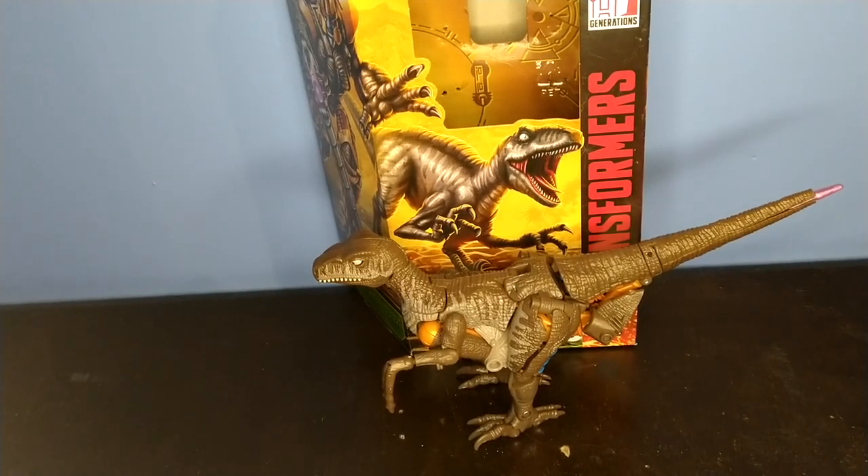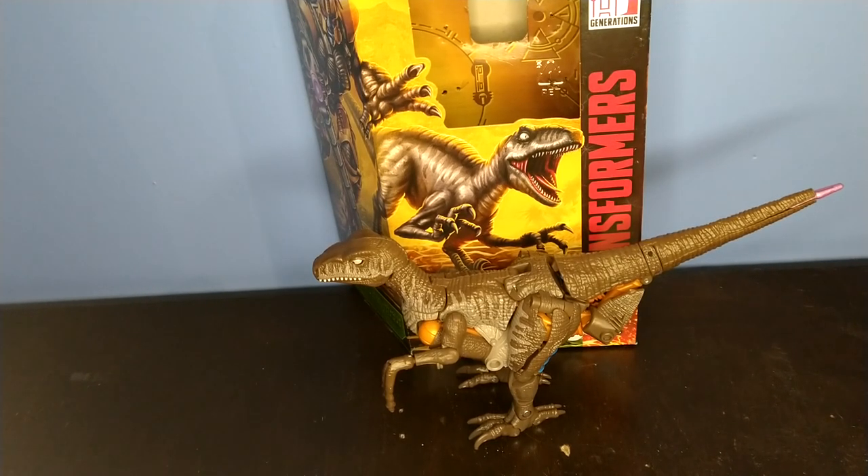Hey YouTube, BlackwatchJazz here, and today we're going to be reviewing the Transformers Kingdom Voyager Class Dinobot.